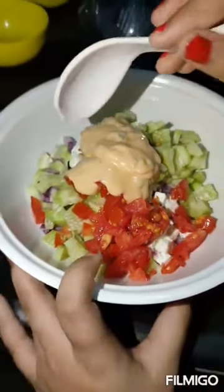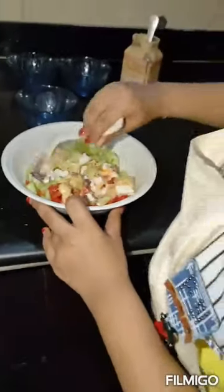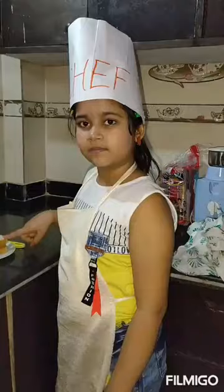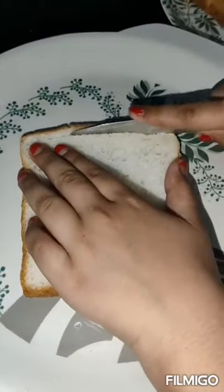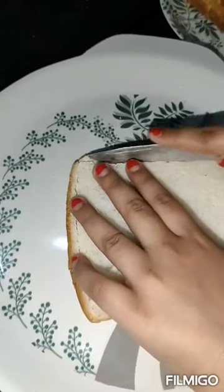Mix it well. Now we take the bread and cut the edges like this.